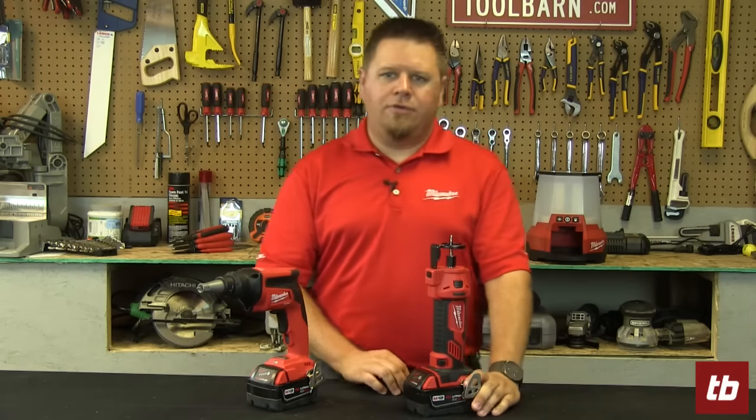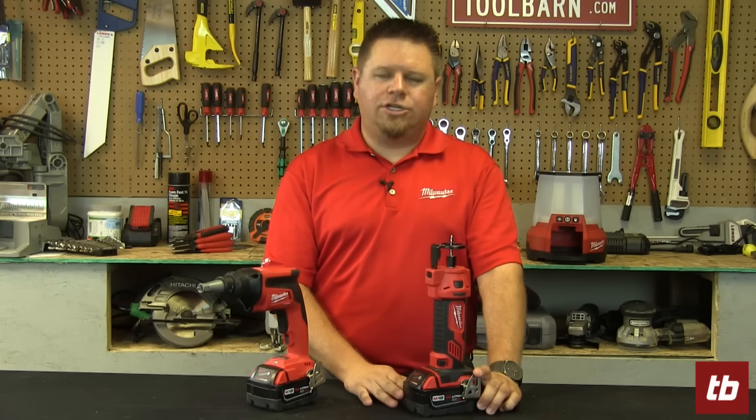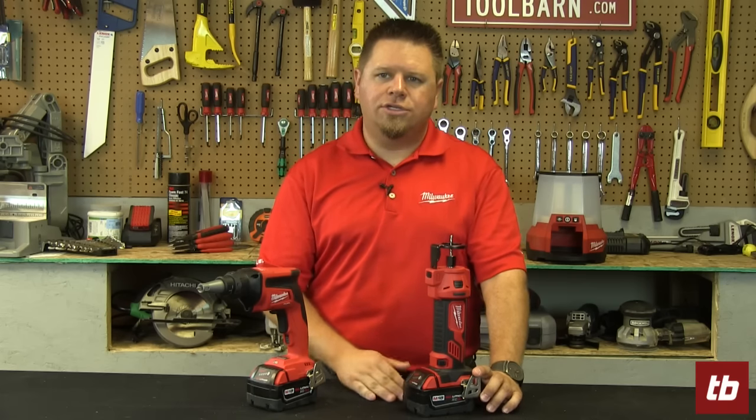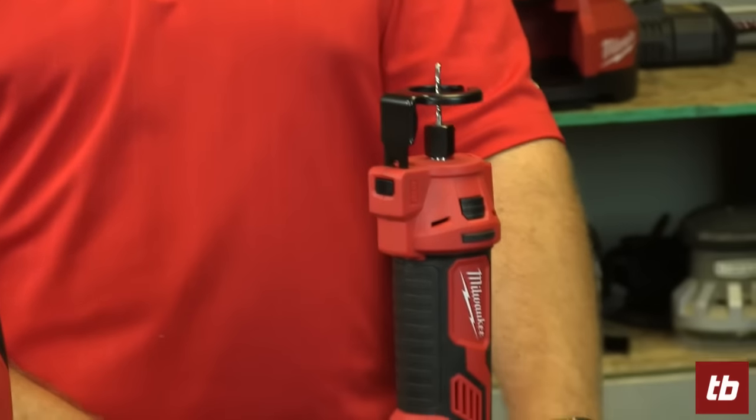With this guy on a single battery — using our compact 1.5 amp hour one — you'll actually cut up to 50 recesses for electrical boxes on a single charge, so you'll have the ability to get a lot of work done on a single battery.